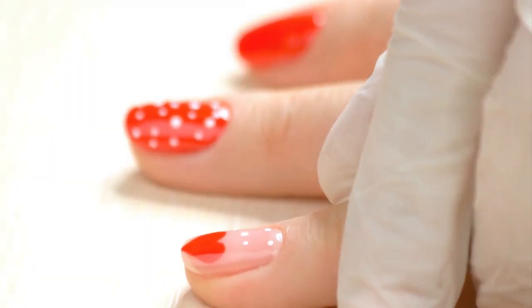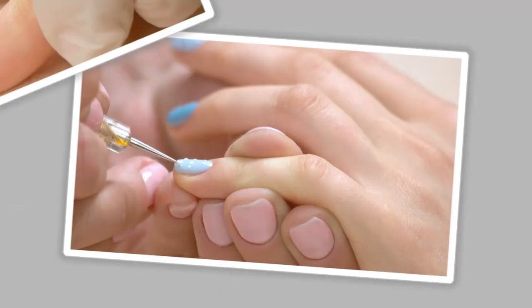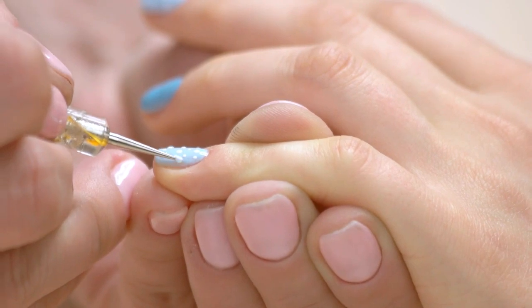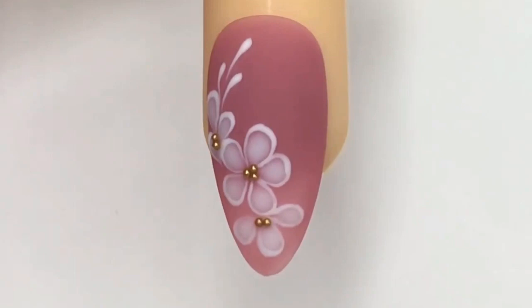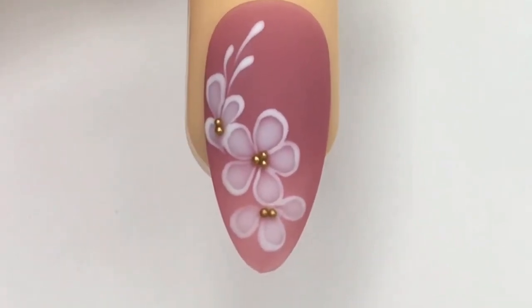Accent dots. To add dimension and detail, use a dotting tool and a contrasting color to add small dots to the center of each flower. You can also create smaller flowers or buds in between the larger ones for added variety.